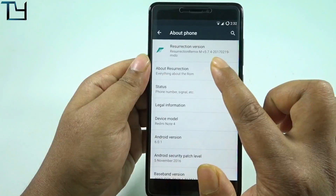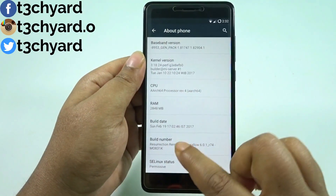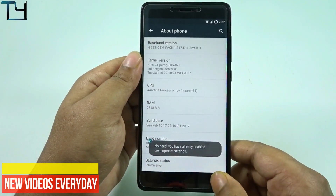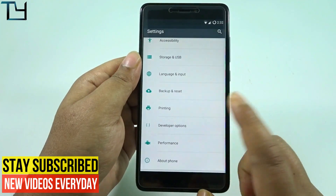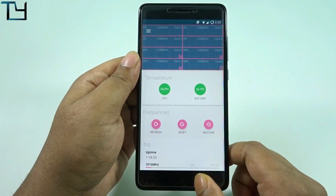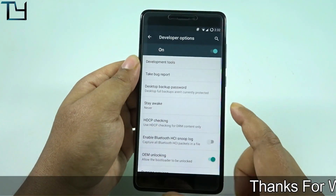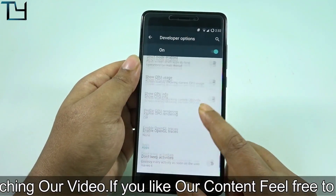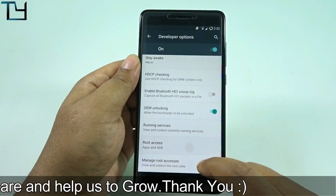There are a few bugs and I will show you them one by one — like video calling is not working, and I do have a screenshot of that. We are still on Marshmallow, no Nougat as of now. It is a pre-rooted ROM, which is a good thing. Kernel Auditor is pre-installed, which means you can easily play with the kernel — underclock the processors, disable a few cores as well.